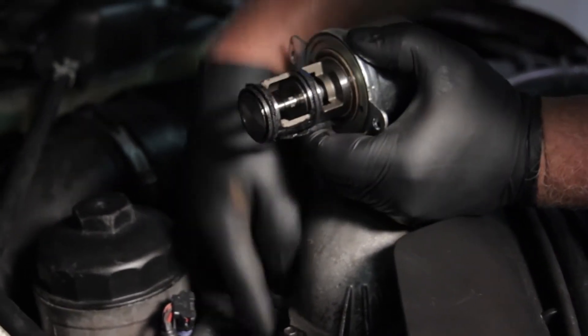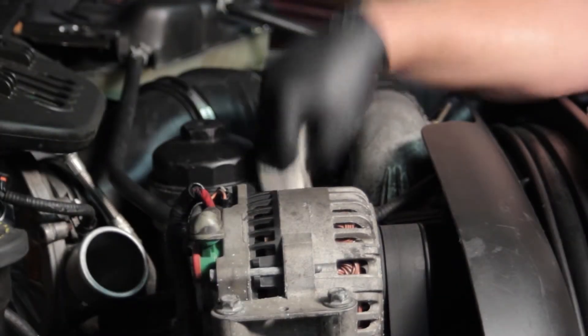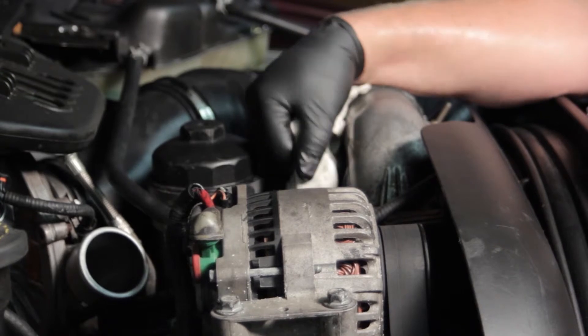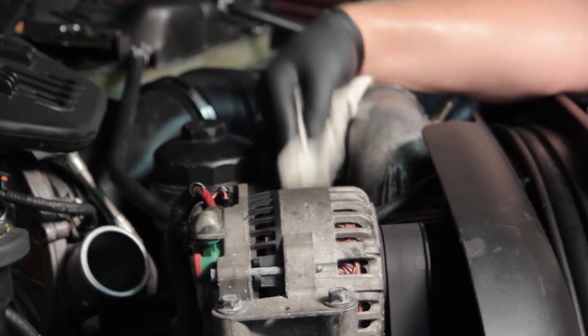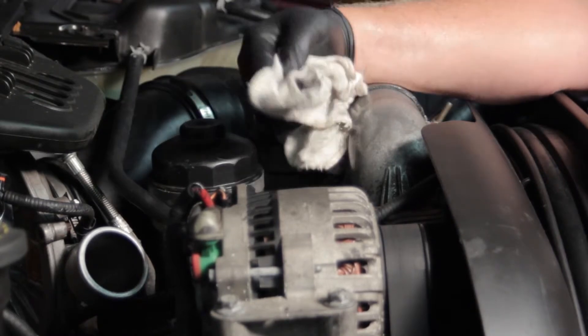We're going to make sure all the carbon is cleaned out inside of here as well. Now we've cleaned out the carbon in there. I've used the shop vac to clean out any chunks, to make sure they don't get stuck in our new valve or get passed along to the EGR cooler.